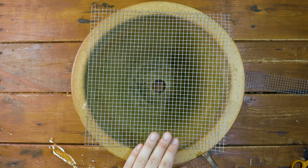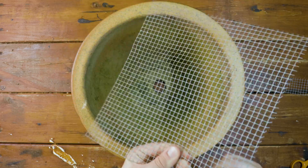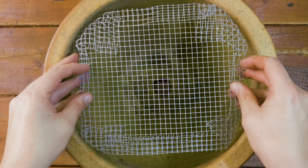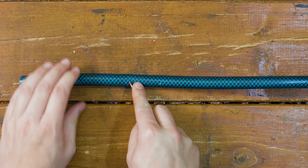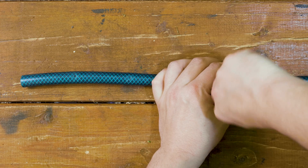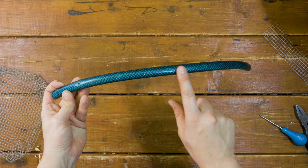Next, take your chicken wire and cut it into a square that almost covers the top of the flower pot, then bend the corners inwards so it fits inside like this. Now on to the hose — using a nail, a skewer, or a braddle, pierce four or five holes into the underside of the hose. This is to provide drainage for any water that gets into the hose.